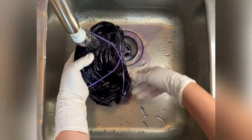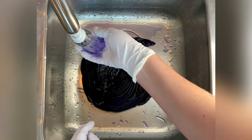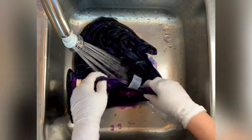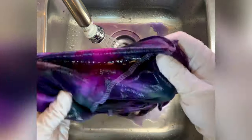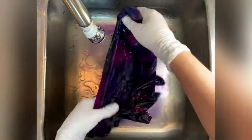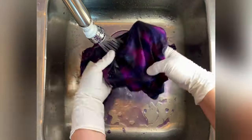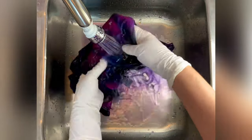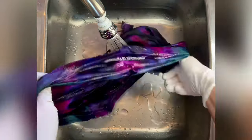From here I take it to the washing machine and I like to do hot water cycles using Kieralon, a professional textile detergent, and then a final hot water cycle using Milsoft — a professional fabric softener. I have links for both of these down below in the description box, so make sure you check that out. Then I put the project in the dryer, iron it, and we'll come back and see the results.